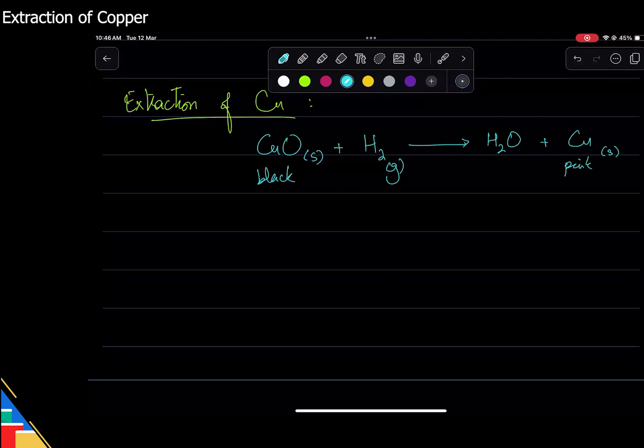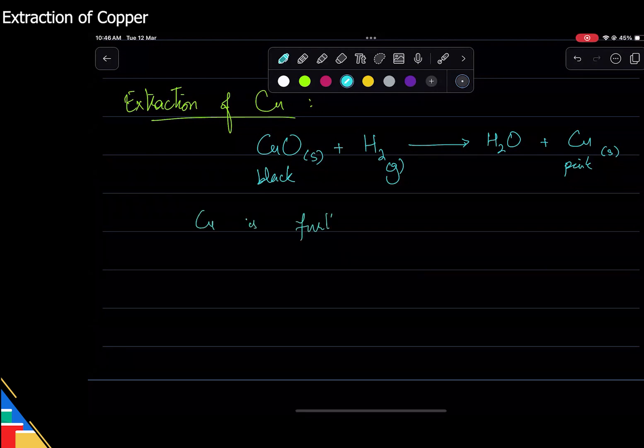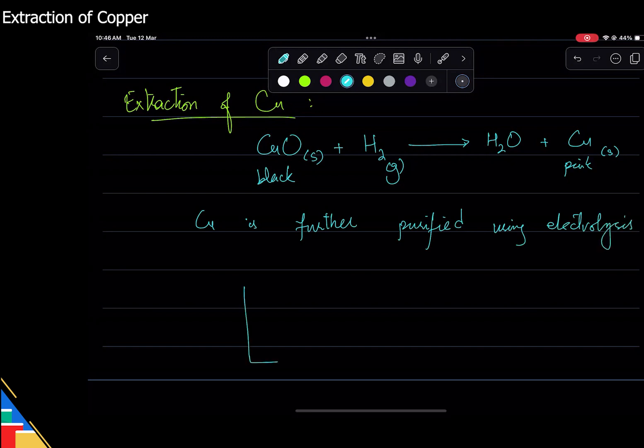So it's very easy to look at it and tell whether the reaction is done or not — that's the main idea here. We can simply use hydrogen gas to extract copper. Now, the copper you get is impure, so we do electrolysis of copper to purify it. Copper is further purified using electrolysis.